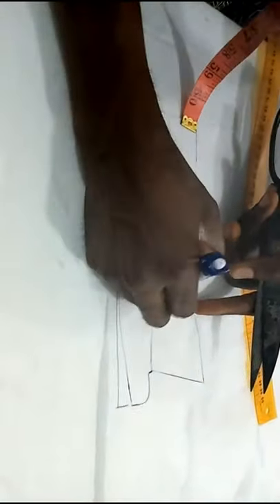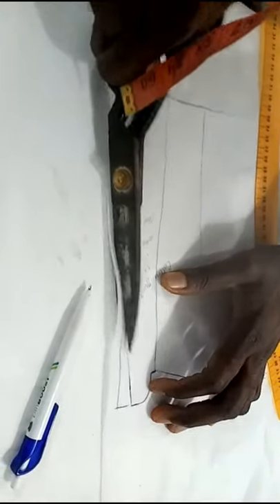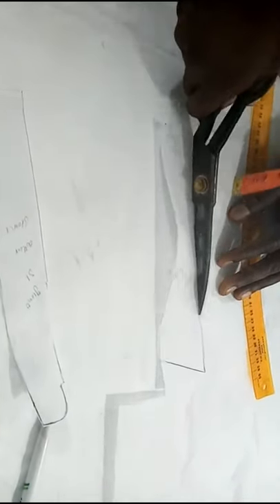From the three-inch point I used my hip curve and curved this down. At this stage I'm through with my collar stand and collar. I'll now quickly cut this off. Remember there are many approaches — whichever approach is okay with you is fine. So at this stage we now have our collar and our collar stand. This is the pattern I've shown how to draft.